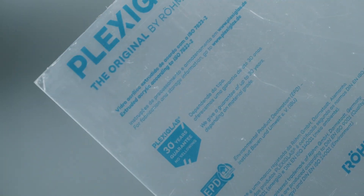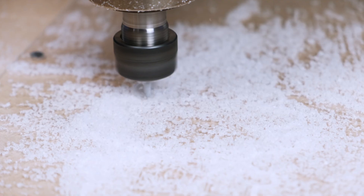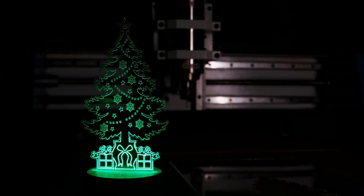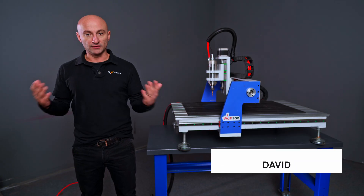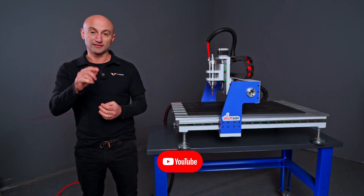This video will be divided into three parts. First, we'll briefly discuss acrylic itself, and then separately go through cutting and engraving. Along the way, we'll make a desk clamp to demonstrate both types of work. This is Wiermer. My name is David. Don't forget to check your subscription to the channel and let's get started.